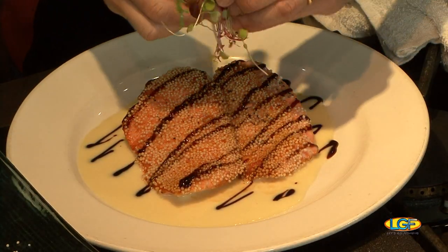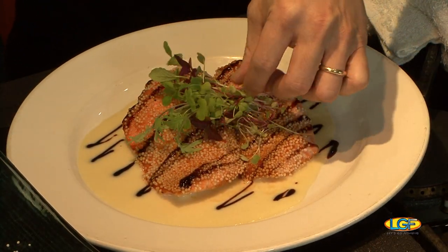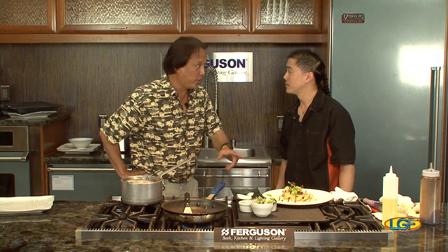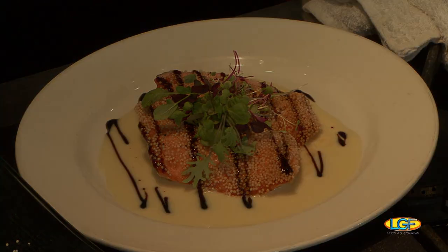And then we'll take some microgreens for garnish — just put a little bouquet of microgreens. Wow, Chef, what an amazing dish. We're going to take a quick break and we'll be right back to let you know how this one goes over. But I can already tell you it's going to go over great.